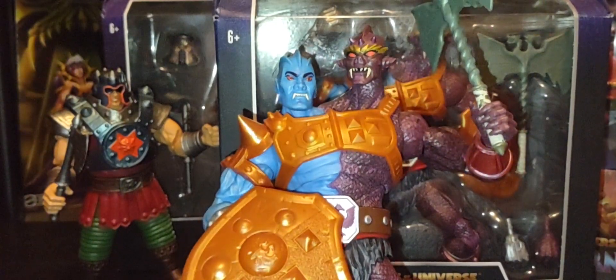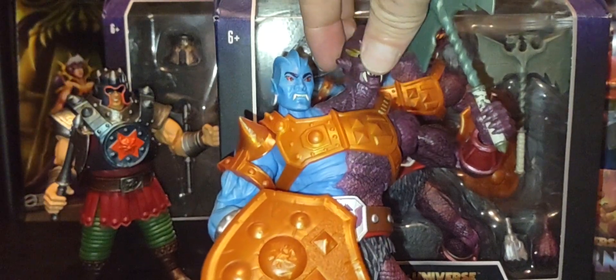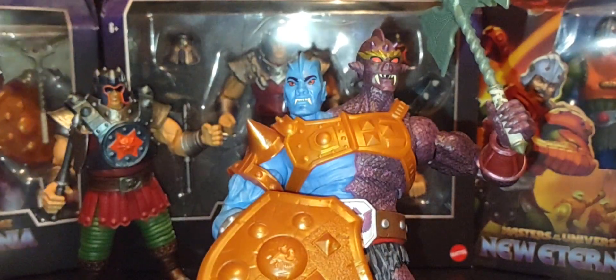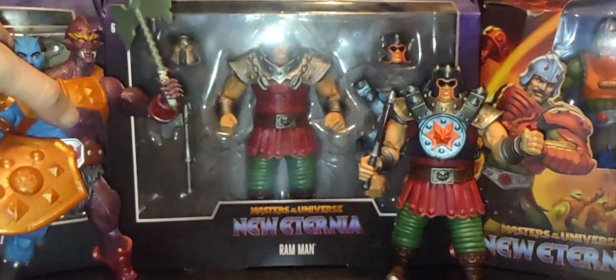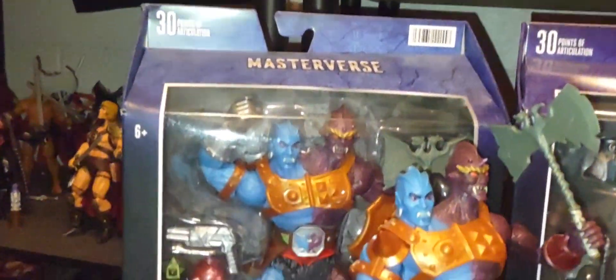Very cool figure — I hope we do get Too Bad in Origins; I think that'd be a great Origins club figure. Here's a shot with Ram Man and Too Bad together — a look at all the figures.